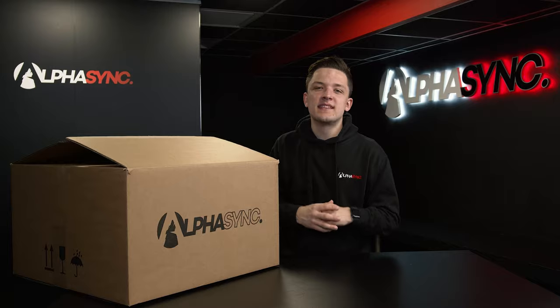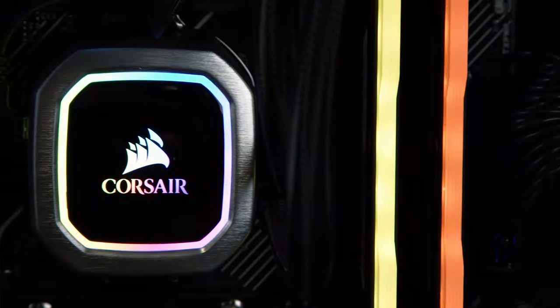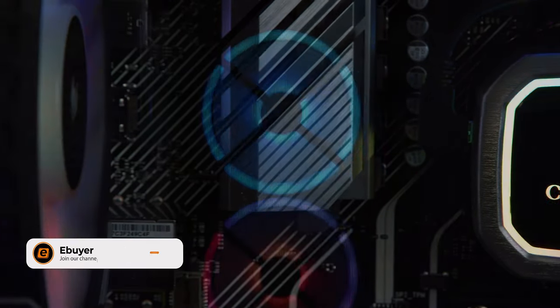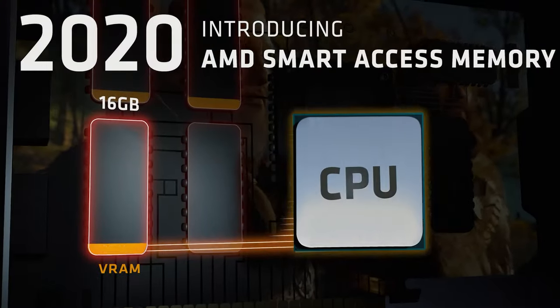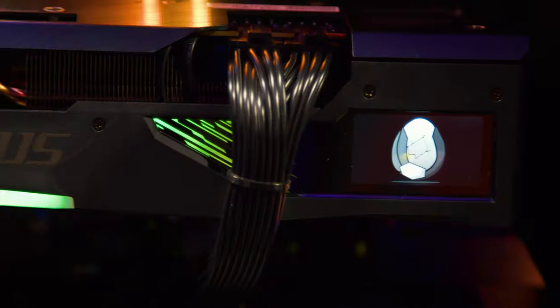Hi, I'm James and welcome to AlphaSync. In this video I'm going to be taking a look at one of the all-AMD gaming PCs in the AlphaSync lineup. This system has a couple of clever tricks up its sleeve, including support for AMD's shiny new Smart Access Memory technology, which leverages the power of an AMD CPU and an AMD GPU in unison.